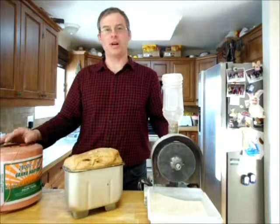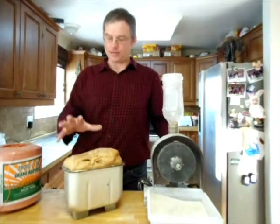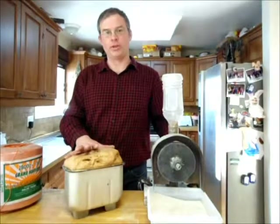Welcome to EnduringTechnologyPress.com. I'm Eric, and I've got here what I refer to as my Baylor Twined 100% Extraction Whole Wheat Bread Recipe. I use it for bread, I use it for dough, and I let the bread machine do most of the work, apart from producing the flour.